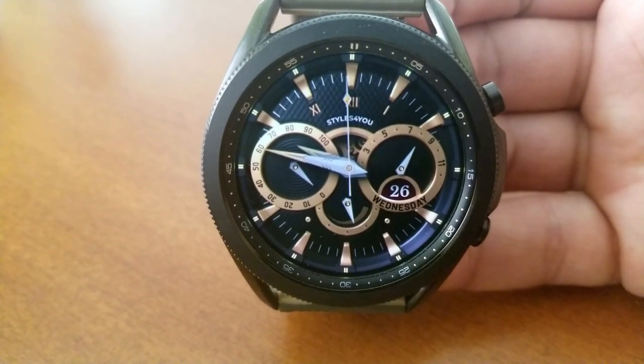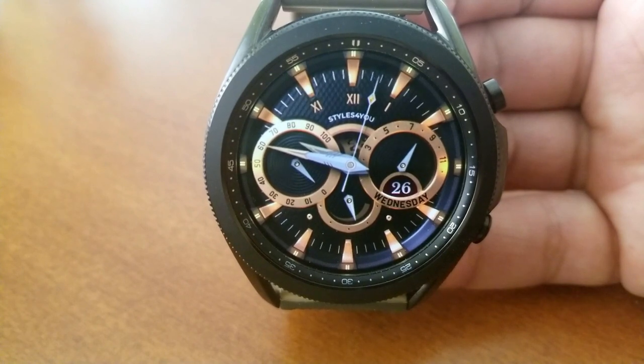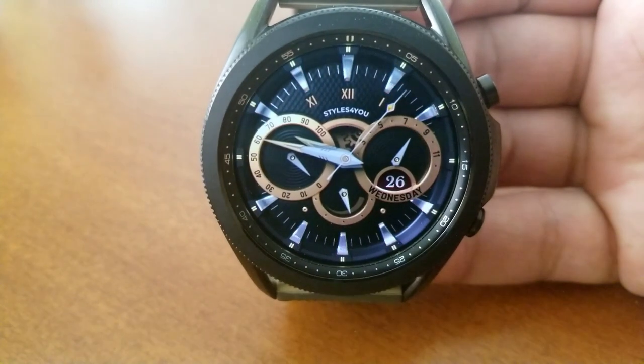For the date, and for those dials, you have your battery power indicator at the bottom, the month shown in the right dial, and then off on the left-hand side is your daily step goal.